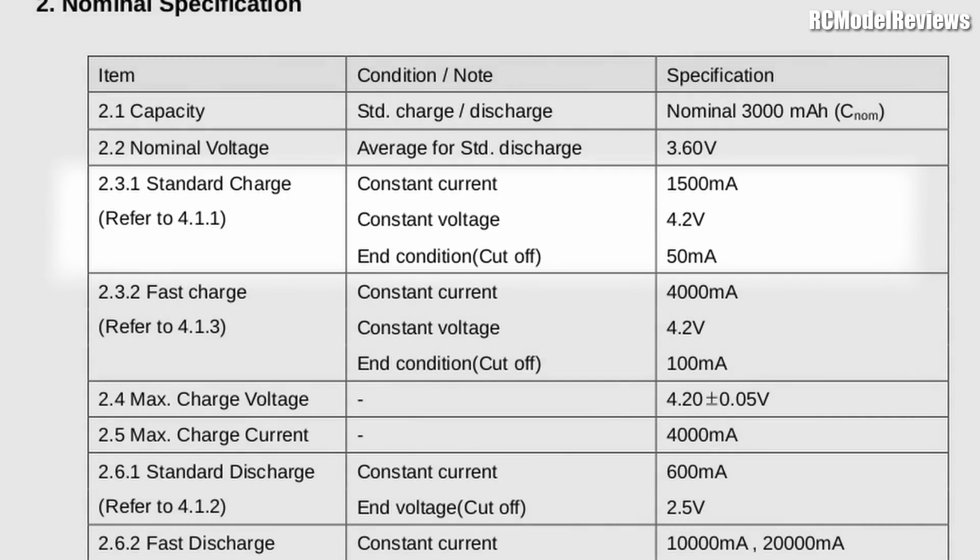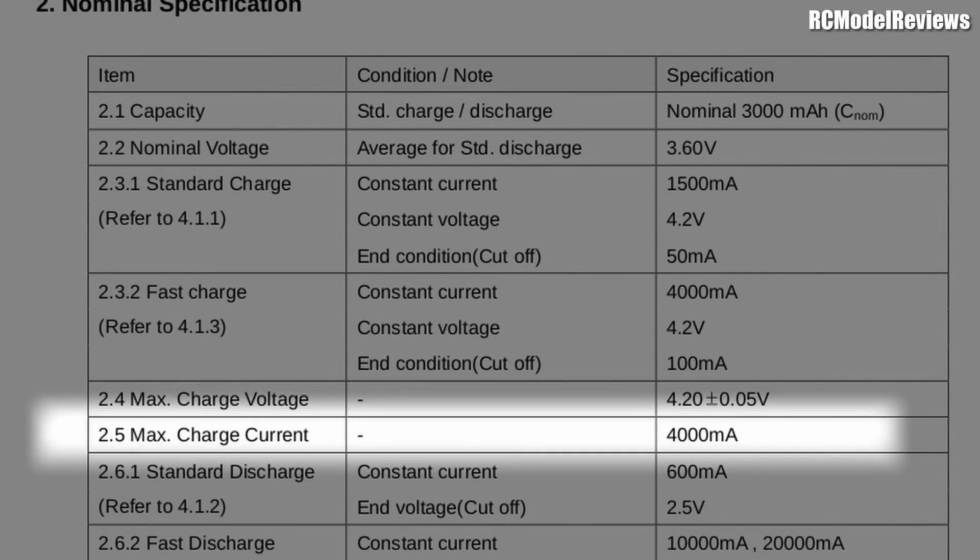Surprisingly, even at the recommended rate, they do get a bit warm when you charge them. I've never felt a LiPo get warm when charging at any rate, but these lithium ions do get a bit warm. So don't push your luck and try to charge them at high current rates. Even though the data sheet says you can charge them at up to four amps, I would not recommend it — certainly not for the life of the battery, and even from a safety perspective it's not recommended.